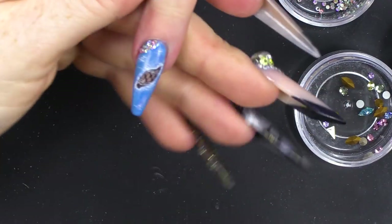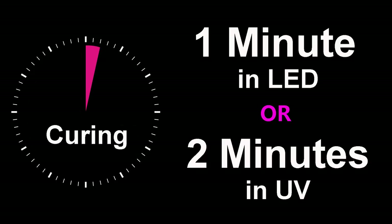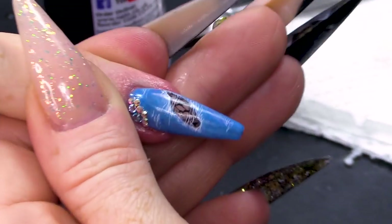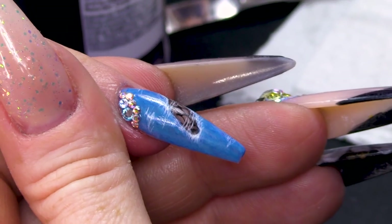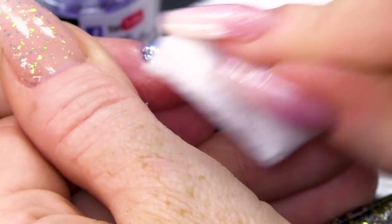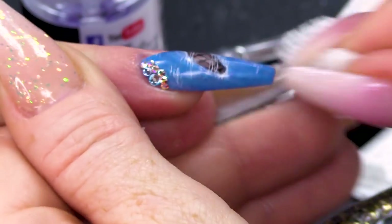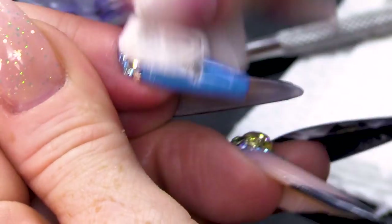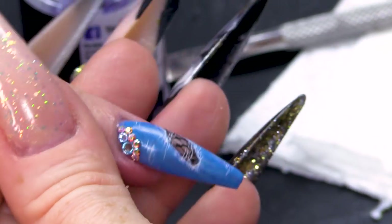I'm going to finish off with some cuticle oil. When you drag cuticle oil over the top of this design, it will have a sheen shine to it, so I am going to wipe off the excess oil. You can use a bit of the Gel Residue Solution to take off the oil as well, just to bring it back to that matte finish.